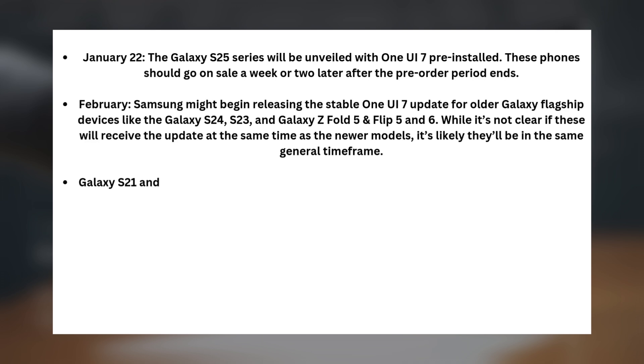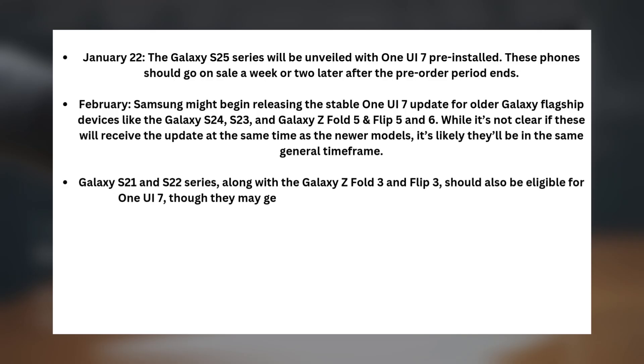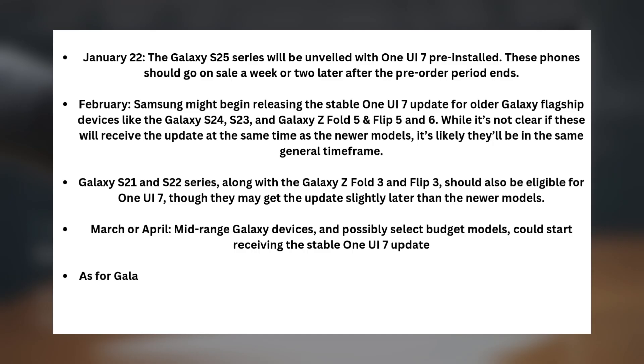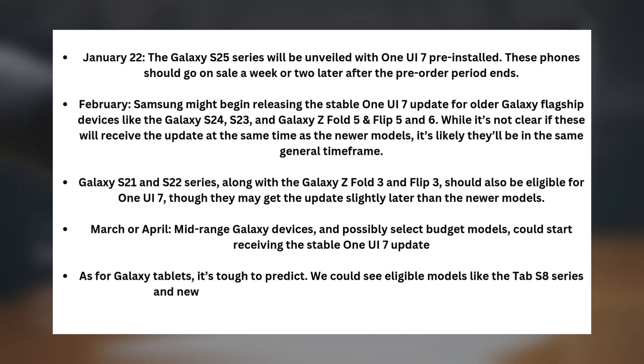The Galaxy S21 and S22 series, along with the Galaxy Z Fold 3 and Flip 3, should also be eligible for One UI 7, though they may get the update slightly later than the newer models. By March or April, mid-range Galaxy devices and possibly select budget models could start receiving the stable One UI 7 update. As for Galaxy tablets, it's tough to predict, but we could see eligible models like the Tab S8 series and newer devices, as well as the S9 FE series, getting the update.